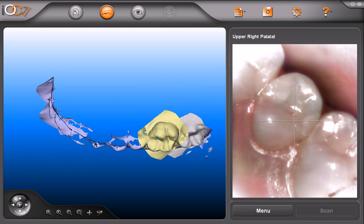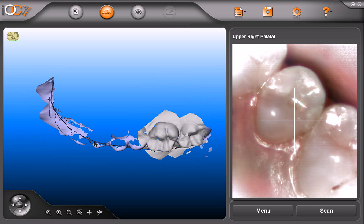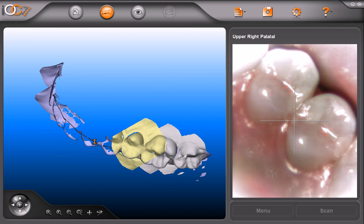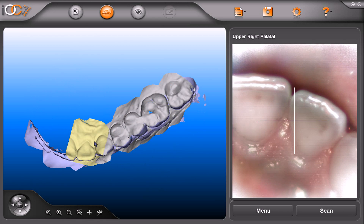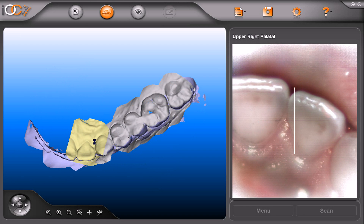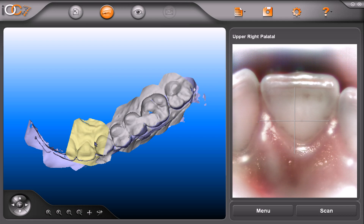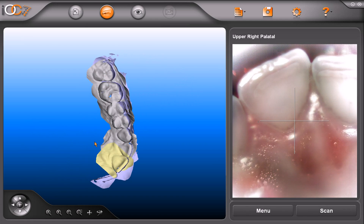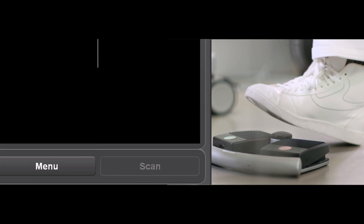Unlike the lower, when getting to the anterior of the upper, do not change the orientation of the scanner and keep a vertical orientation. In the viewfinder, it may not be perfectly focused. This is normal, as it is purely for positioning purposes. After finishing, press the pedal to continue with the next segment and take the upper left buccal scans.